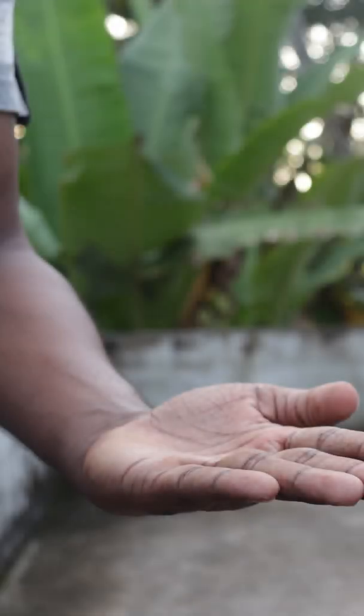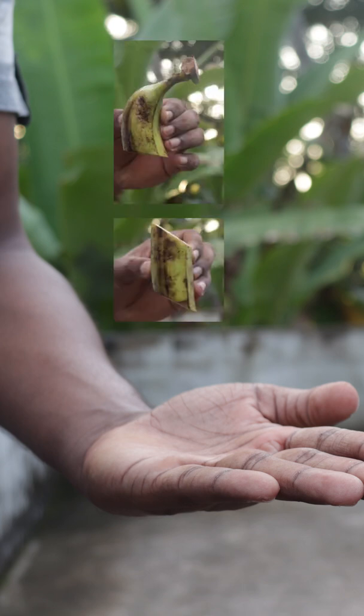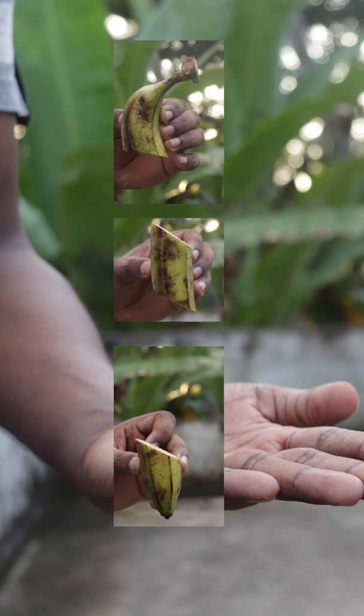Then we will see the 3 photos. Then we will go to the editing. I'm using this software — you can download this software, it's free software. We will tell you what we did. We will take a photo of the hand.